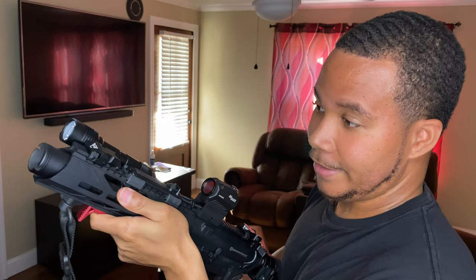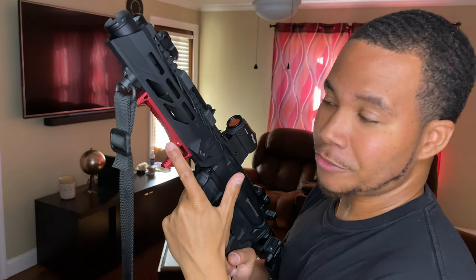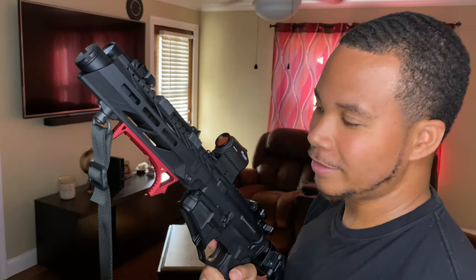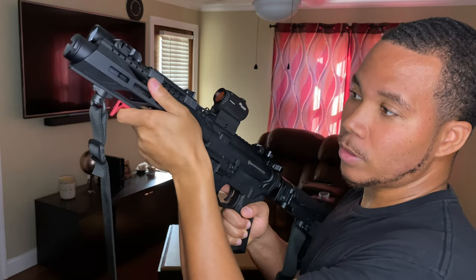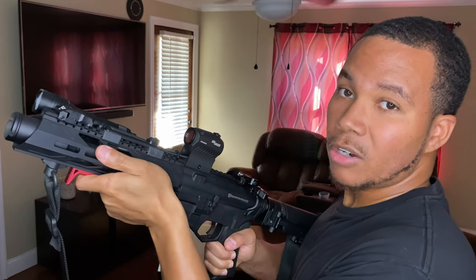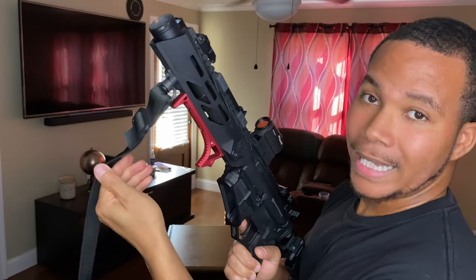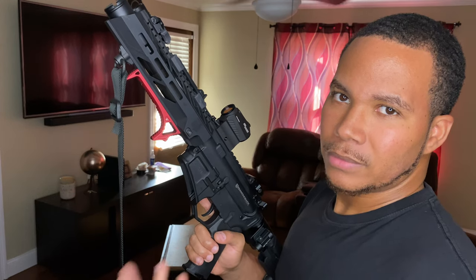Another mod I did — which is the most obvious — is the Strike Industries angled hand grip. I got it in red because I felt like a nice pop of color would be good for the gun, and I was right — it looks good. When I was shooting it felt good in my hand. You can hold it multiple different ways. I like it so far, it's working out good.